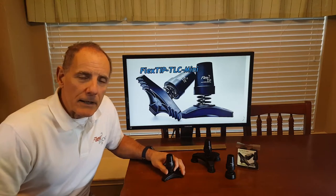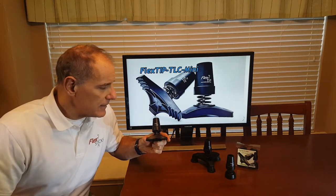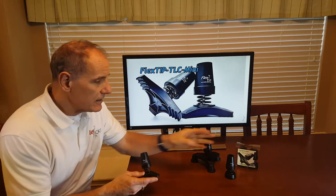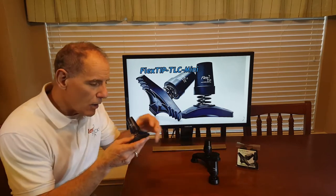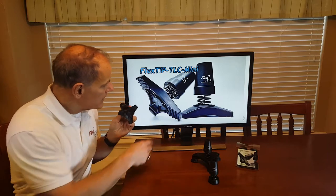Hi, I'm Jamie with the FlexTip Company. I want to share our FlexTip TLC Mini design with you. The FlexTip TLC Mini is just like the regular FlexTip except that it has a larger 3-inch diameter base. You can see on this picture better.